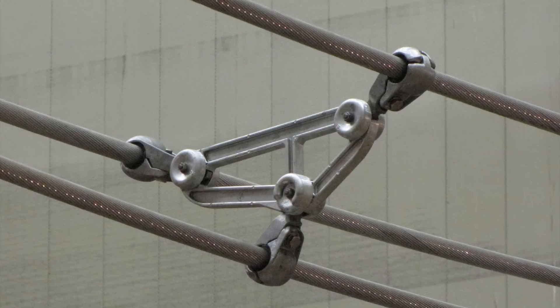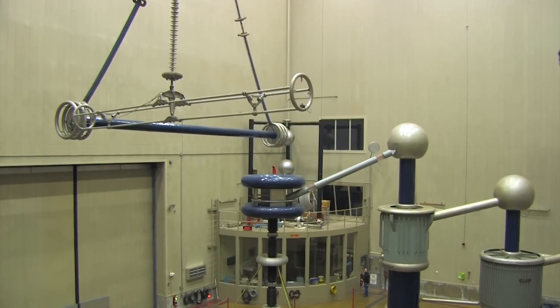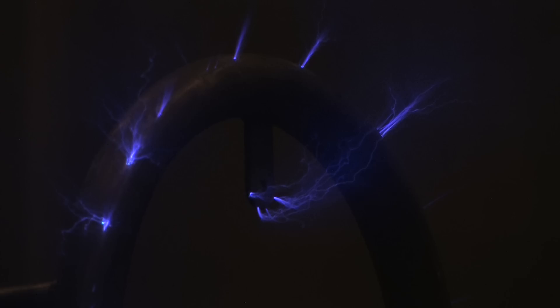It can then be energized with high voltage using a specialized test transformer. Since Corona emits light, sound, and radio interference, that gives us at least three ways of measuring it.